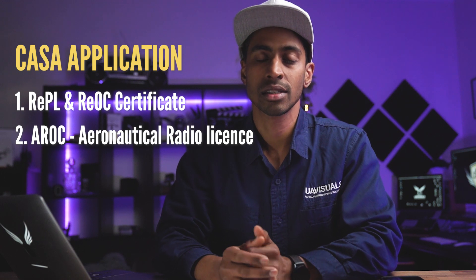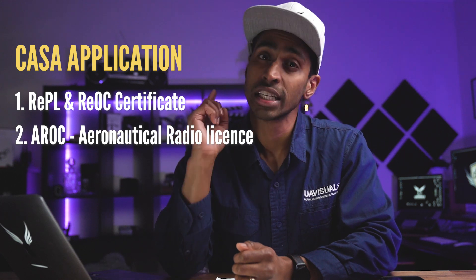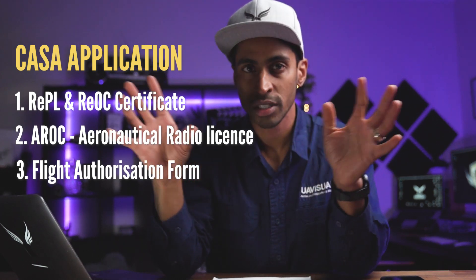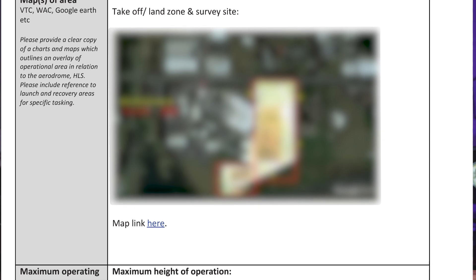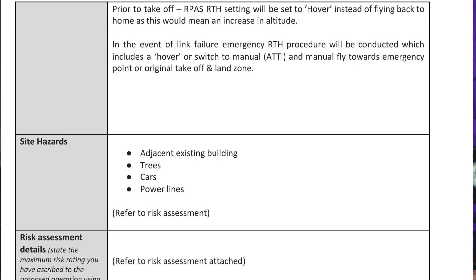The AROC is basically so you understand how to listen and dial in on your airband radio to hear the chatter of the control tower and manned aircraft in the air. Number three: you need a flight authorization form, issued by CASA. Within this form you need to state the purpose of the operation, what permit you're asking for, the operational area, operational periods, your procedure, what drone you're using, the map of the area including takeoff and landing zones, emergency landing areas, maximum height altitude, your crew and what they are doing, hazards, and so on — quite a lot in that particular document.